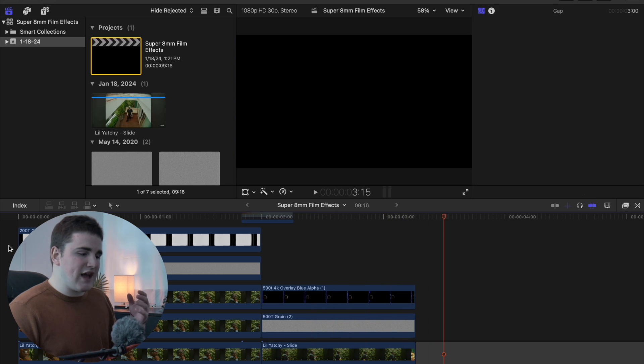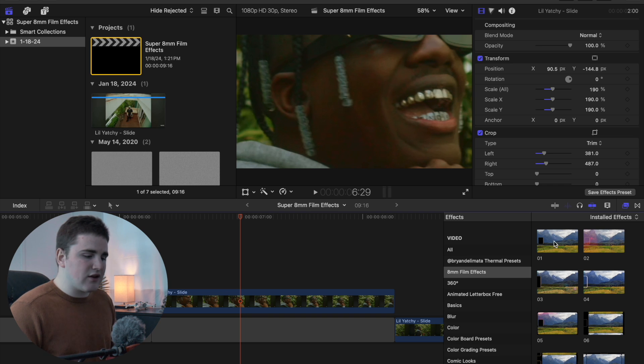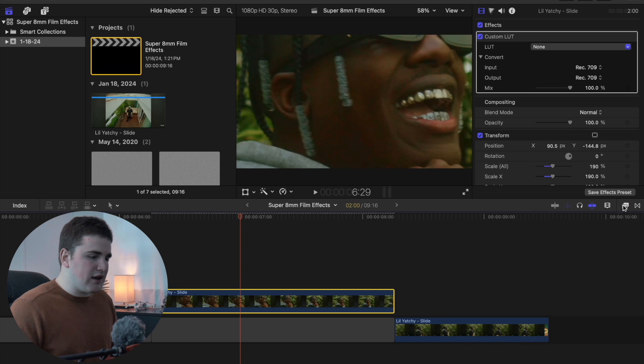The first thing you want to do to create these film effects is give your footage that film color look. Head over to the effects panel, scroll down to all, go to the search panel and type in LUT. You want to apply the custom LUT effect on the clip — just click on custom LUT.